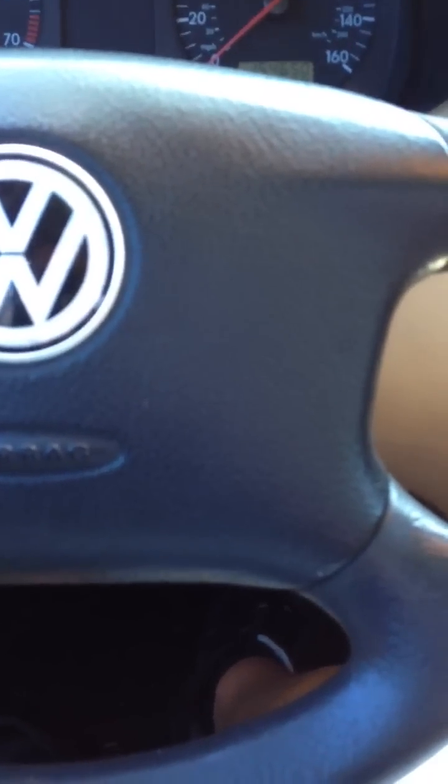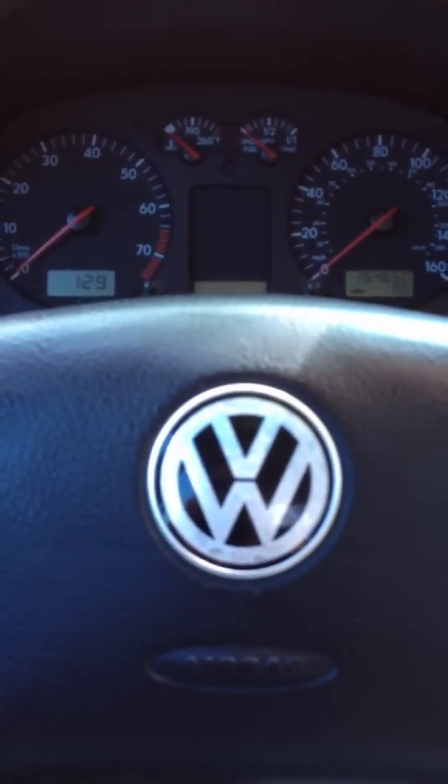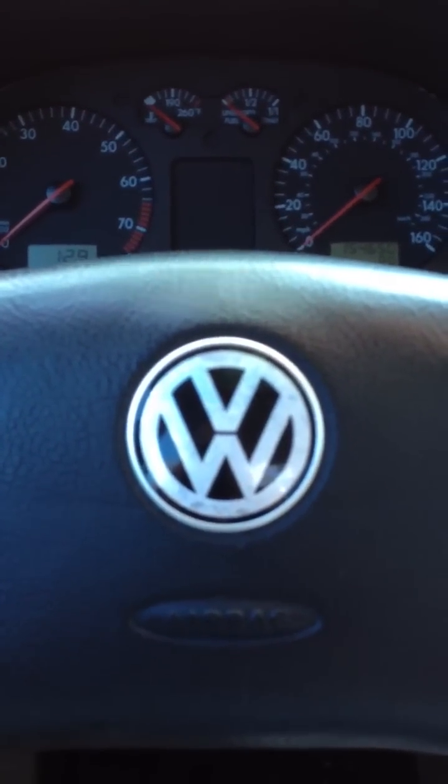Hey, what's up guys? I just wanted to show you a quick problem I'm having with my Volkswagen Jetta here. It is the 2.0 4-cylinder automatic, 99.